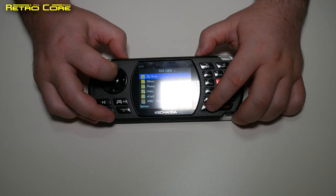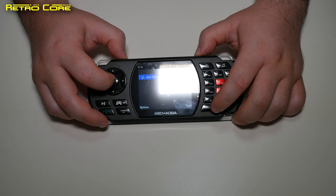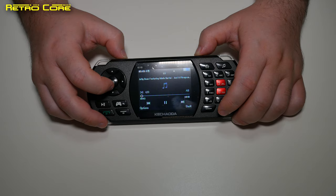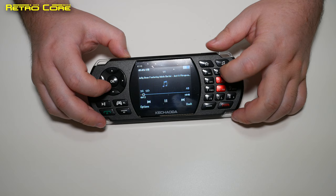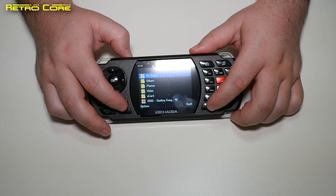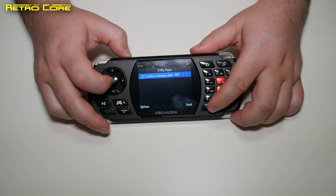Let's see if it'll play music. We've got a classic MP3 recorded at 320 kilobytes per second at 48 kilohertz. It is playing — that's a good thing. I better turn it off because of copyright, but as you can clearly hear the speaker on this thing is very, very loud.